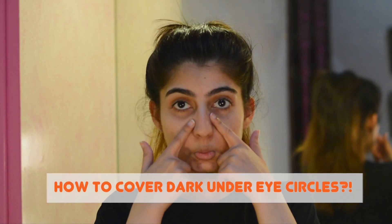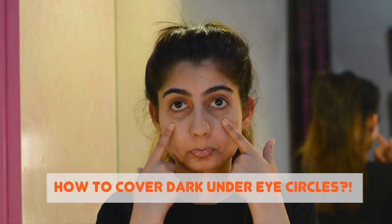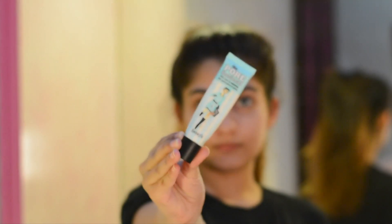Hello everyone, welcome back to my channel! Another week, another video, and this week I am doing a highly requested video: how to cover dark under eye circles.